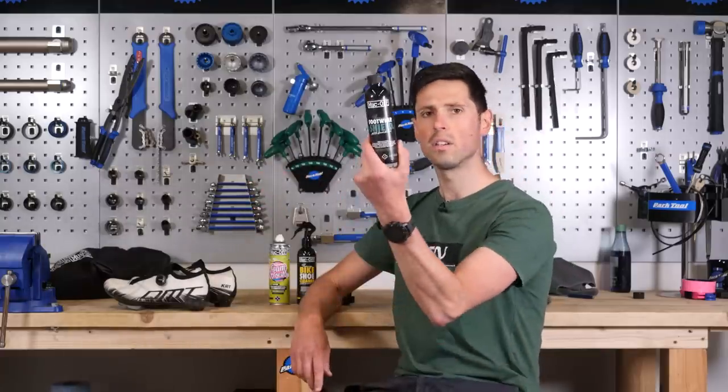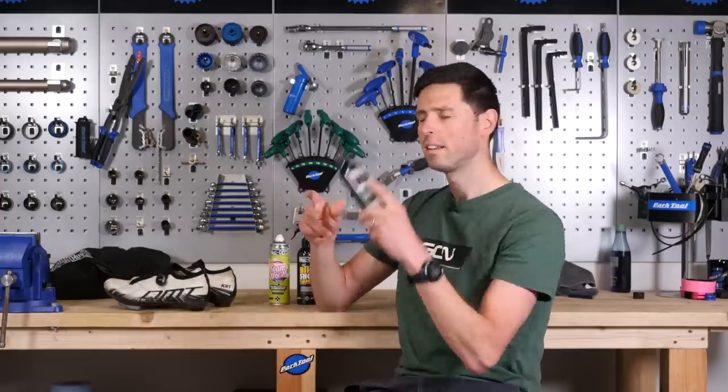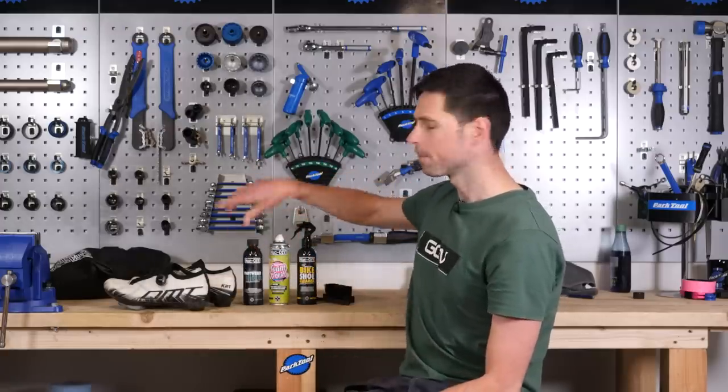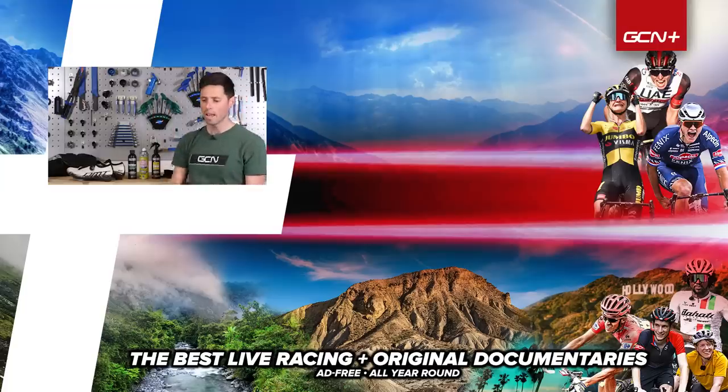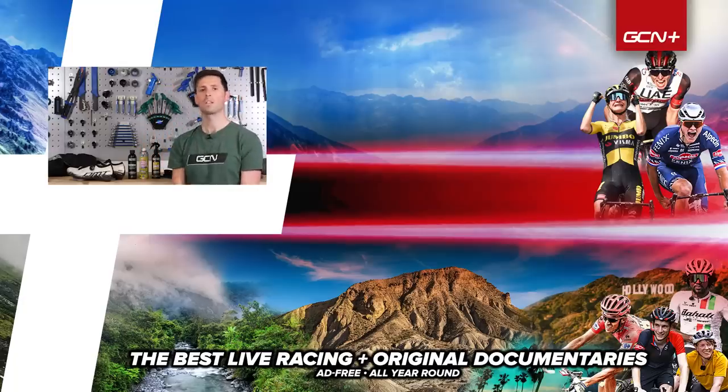We haven't even gotten to using the footwear shield yet, which offers an additional level of protection — we'll save that for another video. I hope you found this video helpful and it's given you a few different ways to clean your shoes and get them back to looking their best. If you have any other tips of your own, let everybody know in the comments below. Click subscribe and hit the bell icon to make sure you never miss out on another upload. See you later.